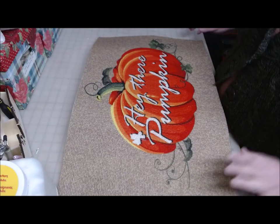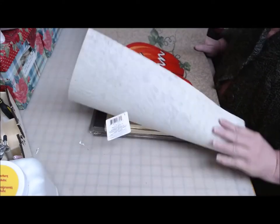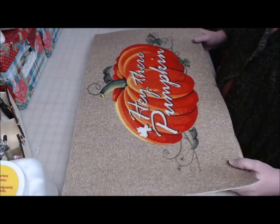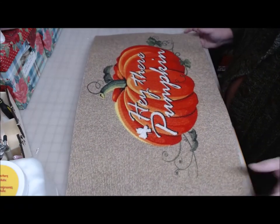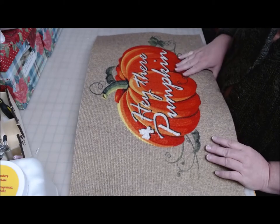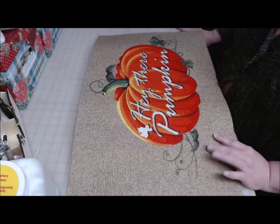Hi everyone, welcome back to Crafting at Whimsy Wonderland. My name is Stacy. I showed this Dollar Tree welcome mat in my last haul and I've had several people ask me — I also did the fall truck one — and lots of people are asking what I'm going to do with those. So I'm going to do this Hey There Pumpkin one.